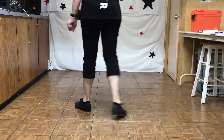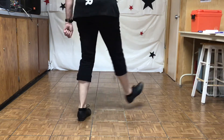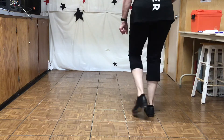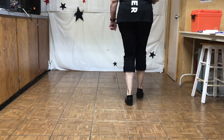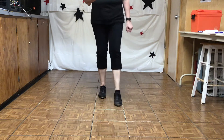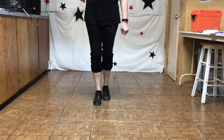Heel slur basic, fancy double, heel slur basic, fancy double. Windmill brush, triple, cowboy top lap. Windmill brush, triple, cowboy top lap.